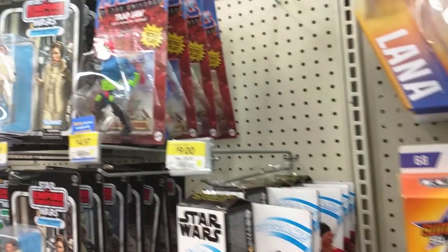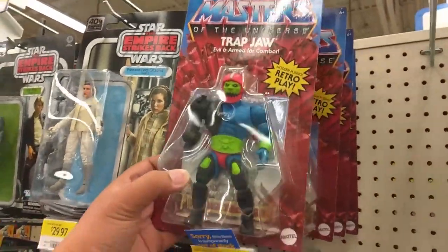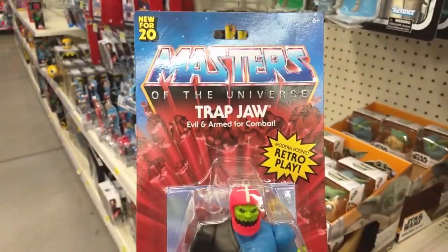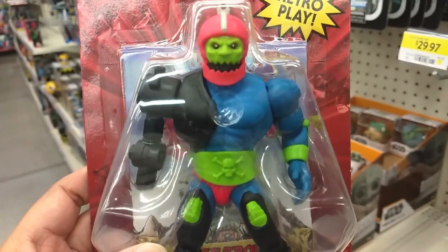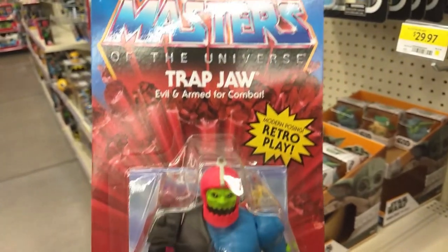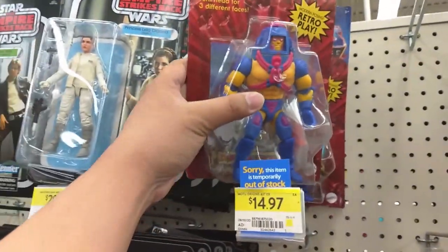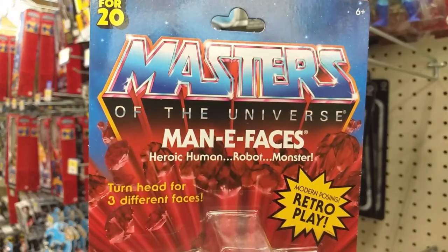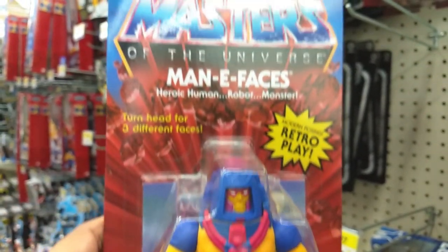I'm over here by the Steel's Markham location, still looking for those Masters of the Universe Origins figures. I was able to find those G.I. Joe Retro figures, so I'm hoping for a few more. Wish me luck. I can't believe it — I literally made it right here when they were restocking. Check it out guys. Oh man, I've been waiting for these guys for so long. This Trap Jaw — holy crap, he looks good. We got one Trap Jaw. And it's Many Faces — holy crap, check it out!